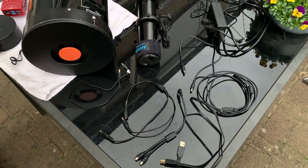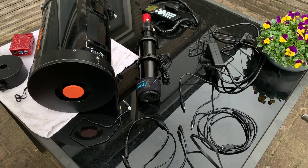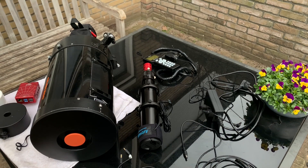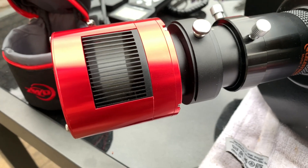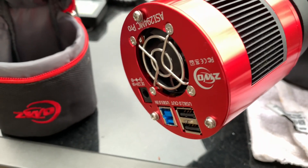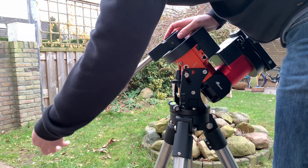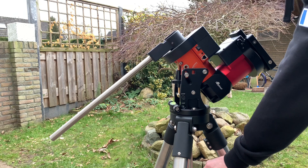Welcome to a new video about astrophotography. This time we're going to connect my C8 and all the peripherals to my CEM40 mount. I will be using an ASI 294 MC Pro camera, a guide camera, and we're going to connect everything to the CEM40 mount by iOptron.